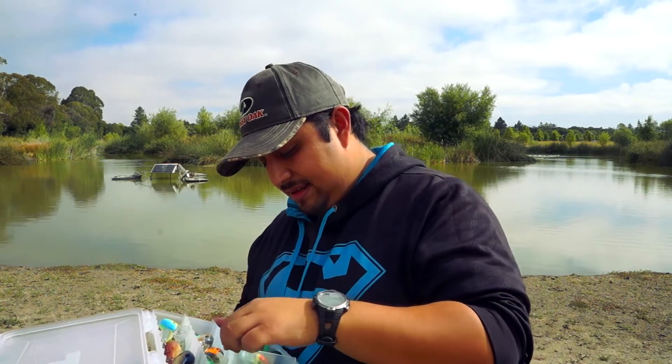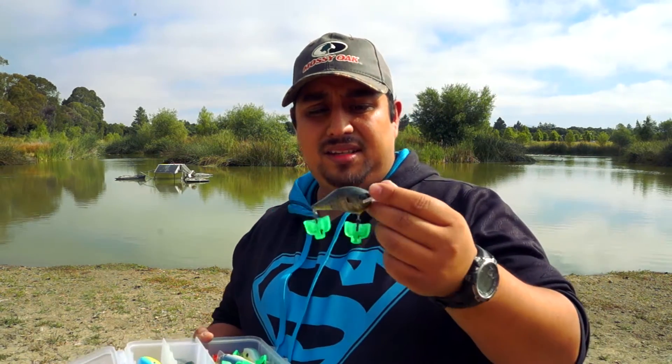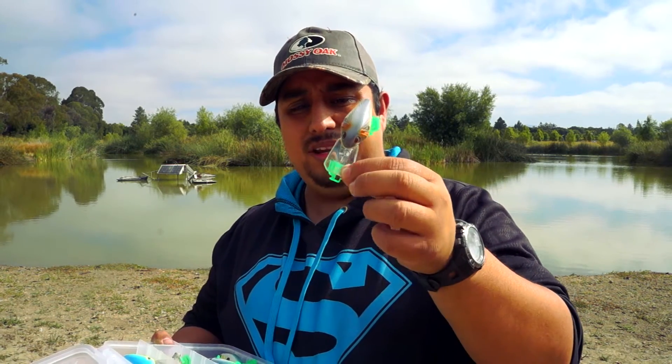Next I have a mid-diving crankbait — this is a Rapala DT6. The lipless was a Rapala Rippin' Rap, which is my favorite. The DT6 dives six feet, maybe a little more. The body's a little different, and you can see the bill on this one is round as opposed to a squarebill. These fish differently — they will not deflect as well as a squarebill, so you're more likely to get hung up around cover, but they go a little deeper. This is a Berkley Wild Thing; it's not quite a squarebill or a roundbill — it has a very erratic motion by design.